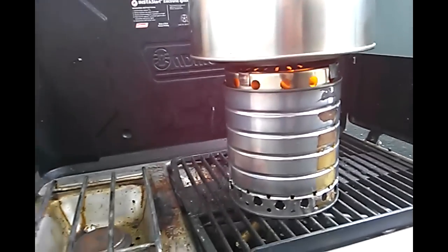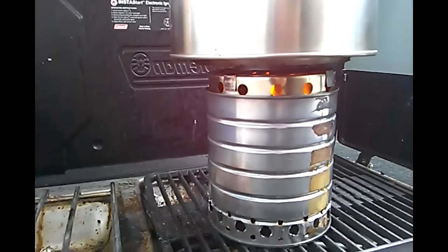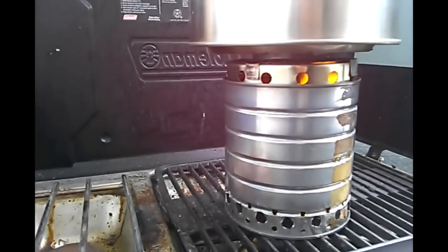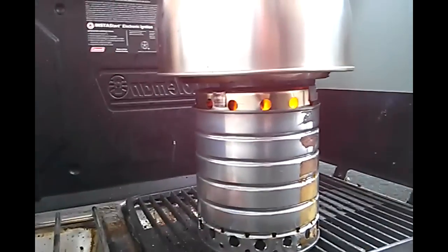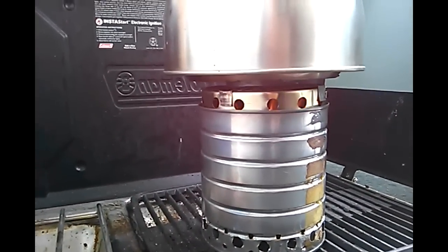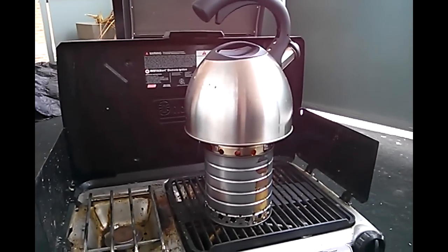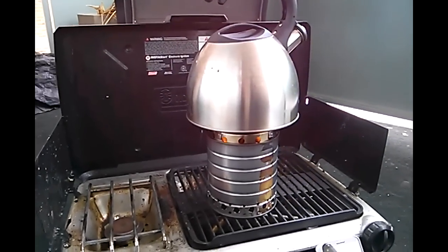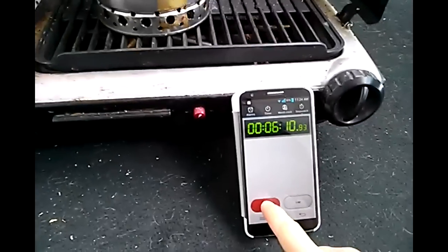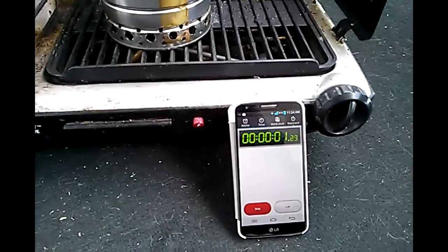It is smoking a little bit. I'll wait a couple of moments to see if that settles. It's definitely a lot cleaner than the last time. Actually, it is burning fairly clean, and I'm going to consider that a success. So I'm going to stop this, reset it, and we're going to have that as a boil test.